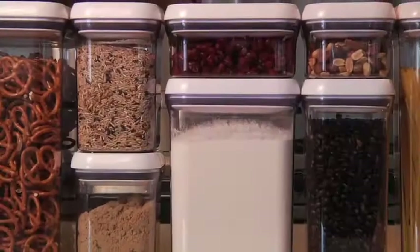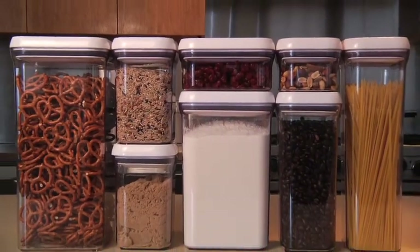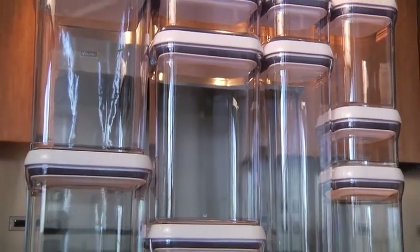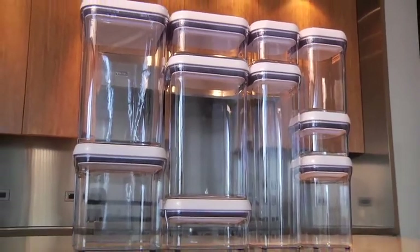Hi, I'm Laura from OXO and today I'll be demonstrating our handy pop containers. Pop containers are airtight so they're perfect for storing dry foods like flour, sugar and nuts. Their square and rectangular shapes make them stackable and space efficient so they are great for keeping your pantry or countertop organized.